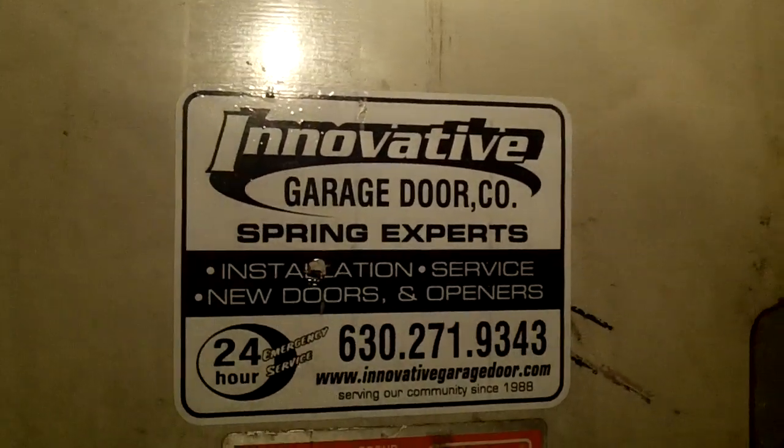Innovative Garage Door for all your truck and trailer door repair needs. You can see these hinges get really rusted if you don't take care of them, so you've got to really oil them and keep them lubricated.